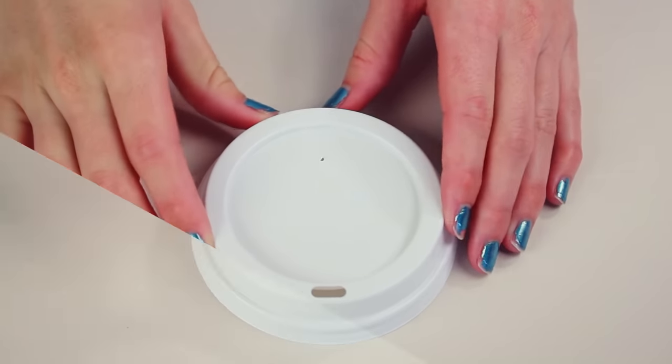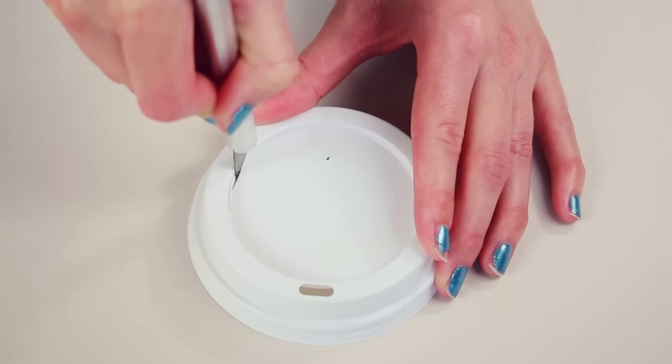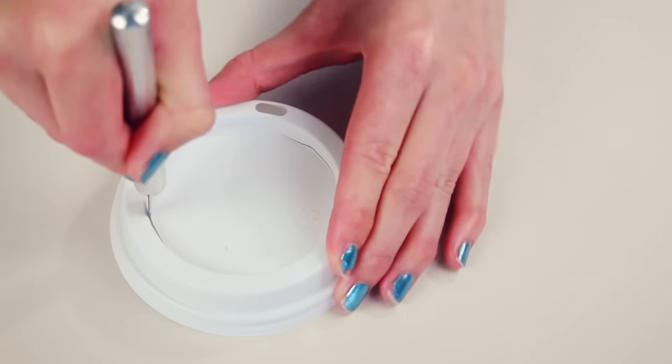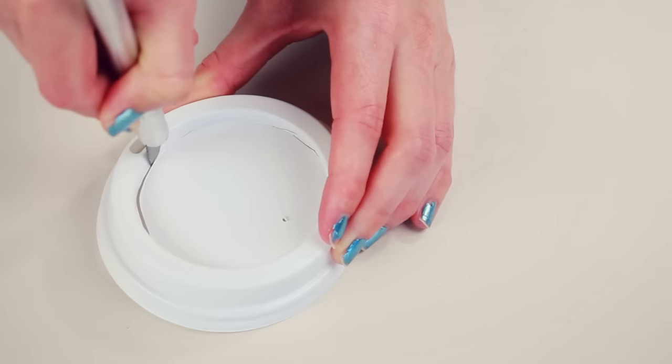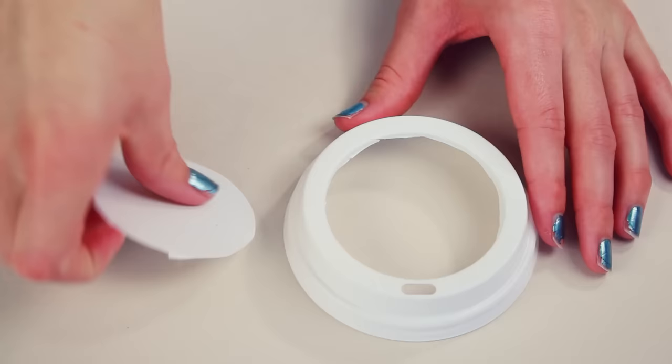I needed my Bluetooth speaker to fit snugly in the top of this lid, so I'm using my exacto knife to carefully cut out the center of the lid. Please make sure you don't make the hole too big, otherwise your speaker is not going to wedge into it.